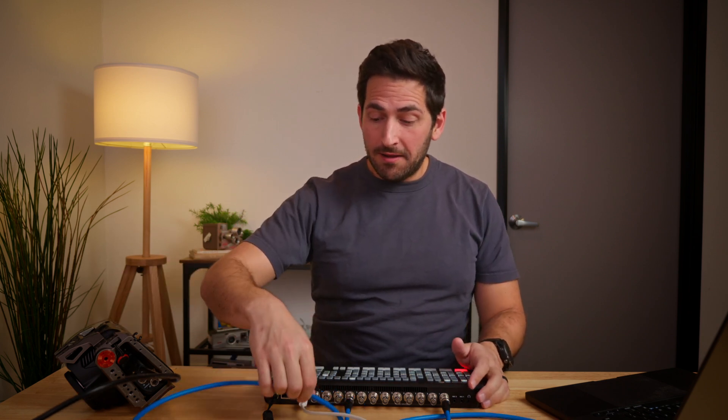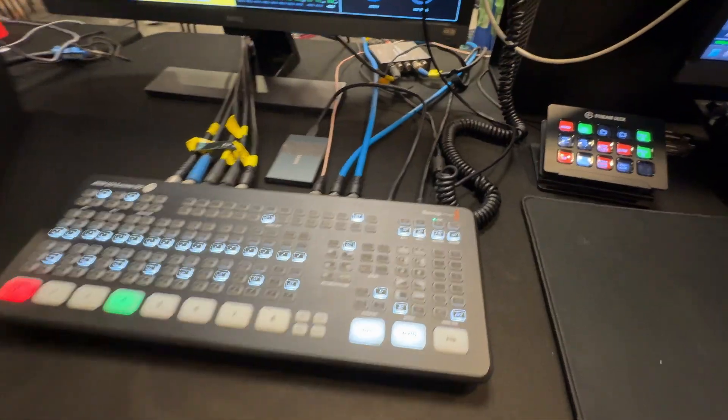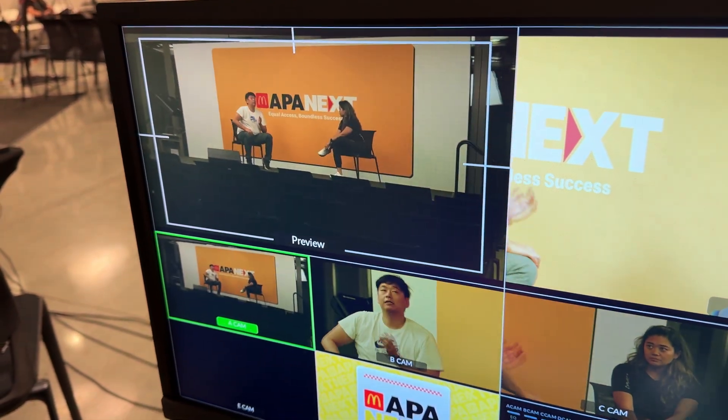That's the basic setup for controlling a single camera. We controlled five cameras, and the ATEM Extreme only has four SDI outputs. So if you need to control more cameras than you have outputs, you need a distribution amplifier. This box takes one SDI input and amplifies and distributes that signal across eight different outputs. Since the ATEM SDI Extreme has eight inputs and eight outputs via the distribution amp, you could in theory connect and control up to eight cameras.